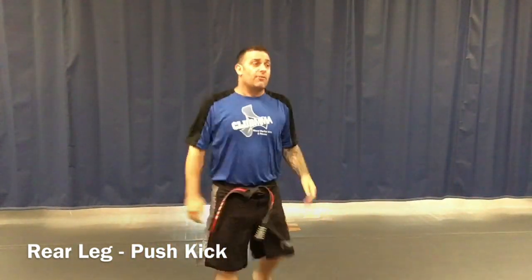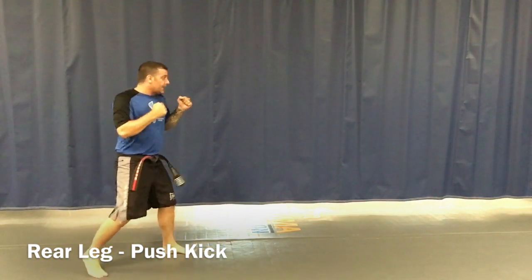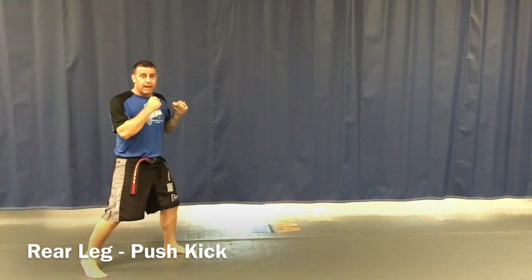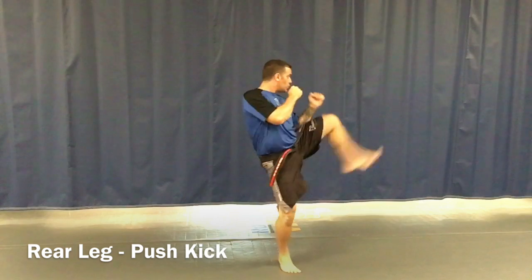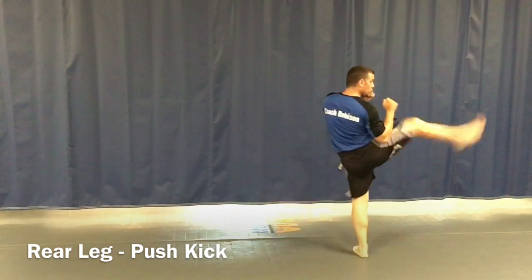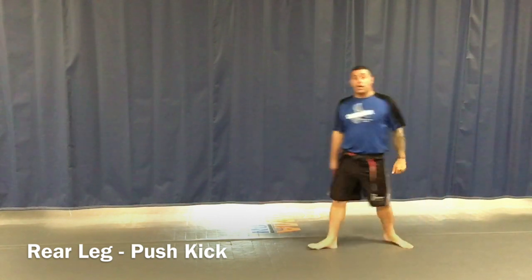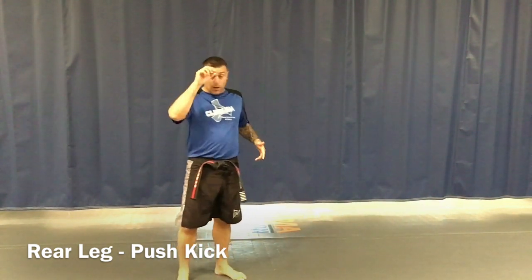I'm coming all the way forward with my action step. If I'm on the other side, I'm going to kick straight and step back into my action stance number two. If Mr. Gears brings a pad in really quick, we'll show you what it looks like when you're actually making contact.